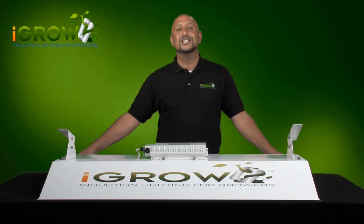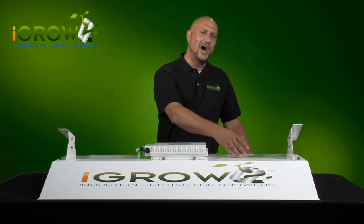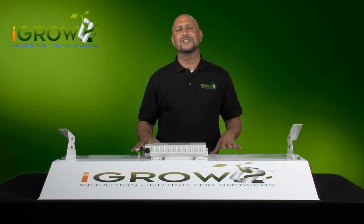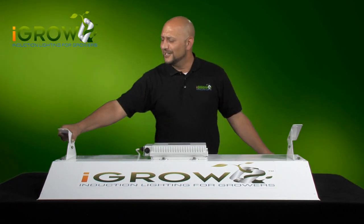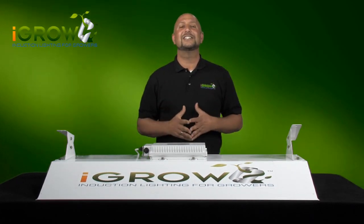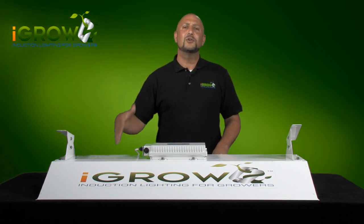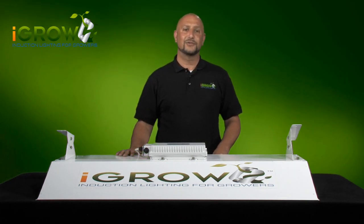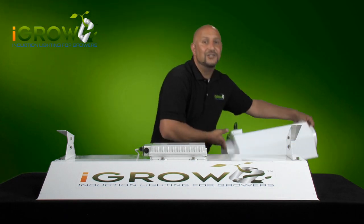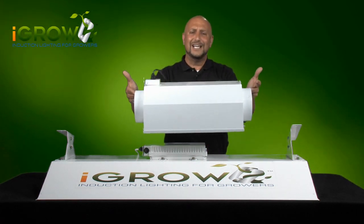The first thing you're going to notice when you take it out of the box is that this reflector is huge. It's 48 inches long, 27 inches wide, and it's only 5 inches tall. It's the largest reflector in the industry, and the entire unit only weighs 38 pounds. To give you a better idea of the size of the iGrow reflector, here's a typical HID reflector, and as you can see, iGrow is three times the size.